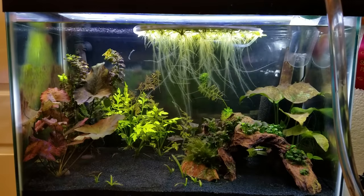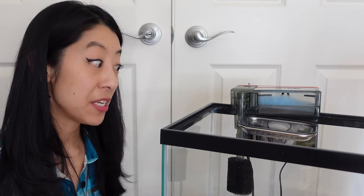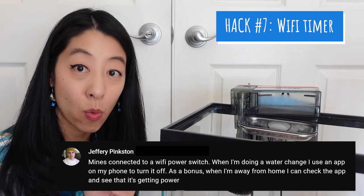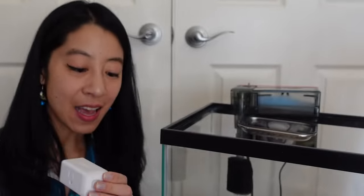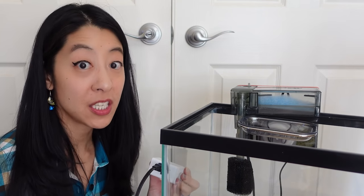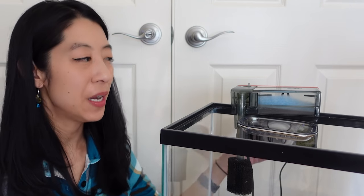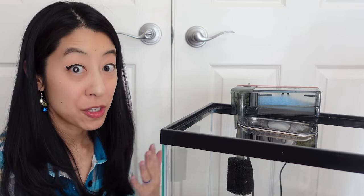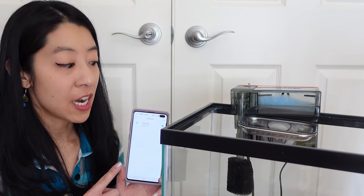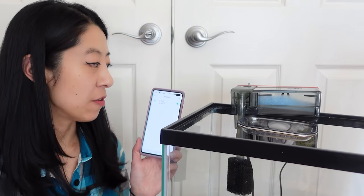When doing a water change, you often want to turn off the filter so that if the water drops below the intake tube, the motor doesn't run dry and burn out. However, on many filters the only way to do that is to unplug it, which can be hard to reach around the back of the tank. Jeffrey recommends using a Wi-Fi timer so you can use your phone to turn the filter on and off — and when you're out of town, you can check whether it's running. Plus, if your hang-on-back filter is self-priming, you can set the timer to turn on at midnight every day so that if you forget to turn it back on after a water change, the timer will catch it.